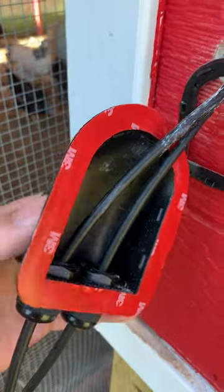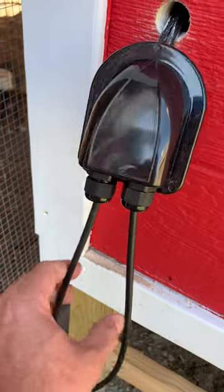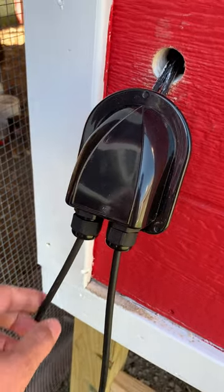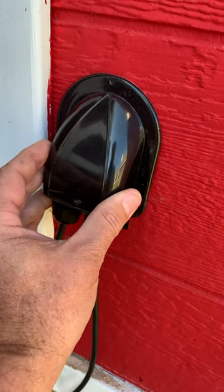Once you have that in place, this will snap on there. The point is to create a waterproof entry point for your solar cables. These are coming down from the roof, and when it rains, water is likely to follow the cable, so this should help reduce any water getting into your system.